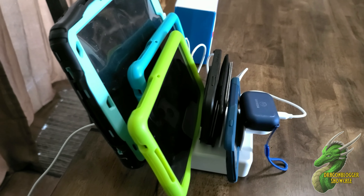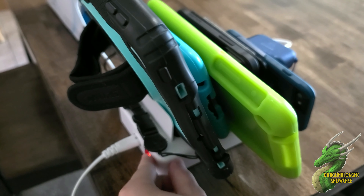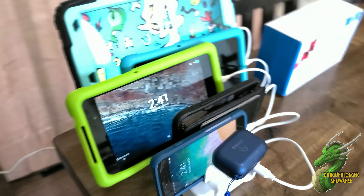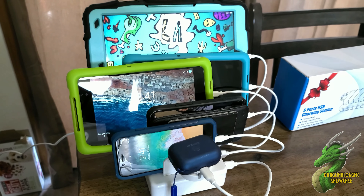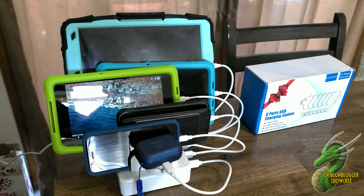I've got all 6 plugged in right there, and again, if for any reason you want to cut the power, you just tap that off and they all stop charging. Super cool — I love this. Thanks for watching.